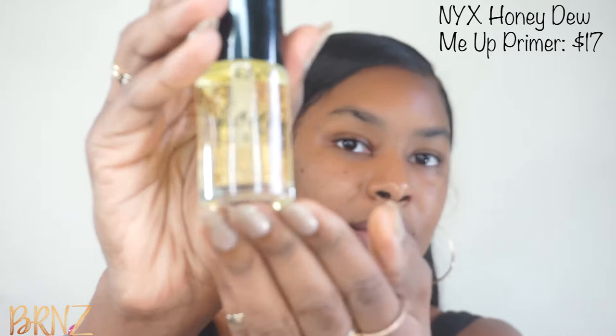Since this is a summer look, I don't want it to be too matte. I want my skin to actually be a little bit dewy and have a summer glow. So for the primer, I'm going to use the NYX Honey Dew Me Up Primer. This is actually my first time using this primer, so hopefully it gives me that really dewy and not so much matte look that I'm looking for. And let's see how it goes.